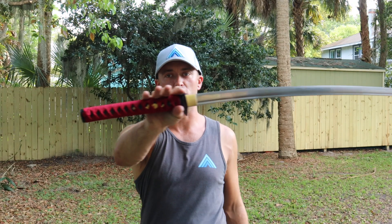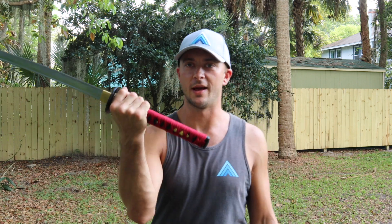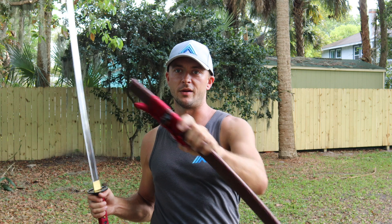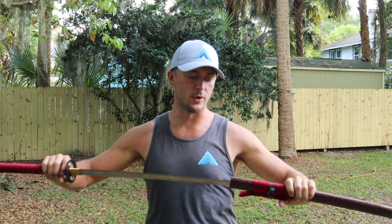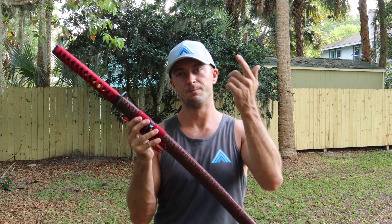This video is the Musha Crimson Serpent Katana. It's named that because it has a crimson handle and a crimson wrap on the scabbard to match. We'll take a look at some specs on this one, this price point item, some up-close looks, and of course some cut testing. Let's get to it.